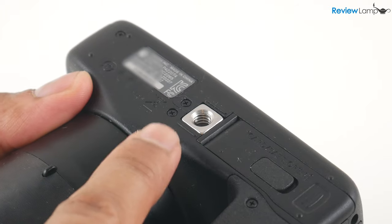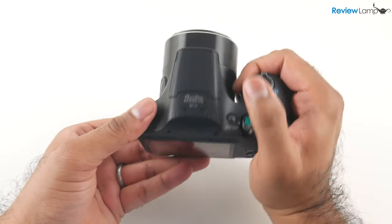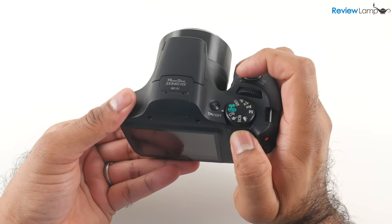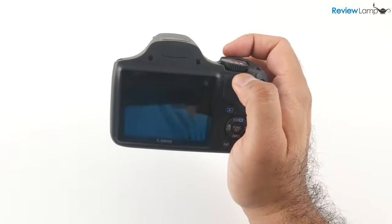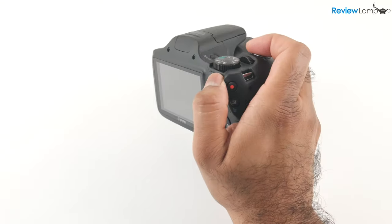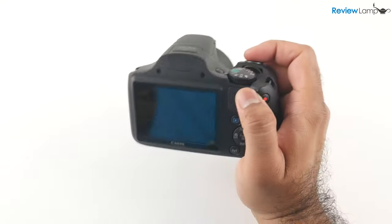The camera also has a standard quarter-inch tripod mount on the bottom. The grip is well designed and deep enough to be used with one hand. The camera isn't very heavy since it's mostly made from plastic, but the plastic is pretty rugged and will be tough enough to take a few beatings when you travel.